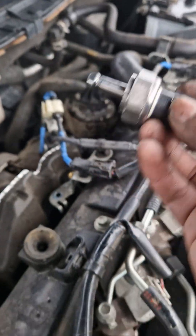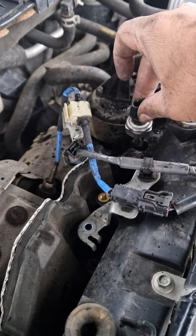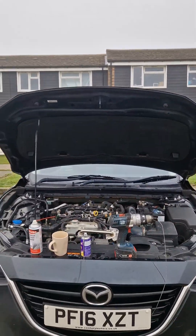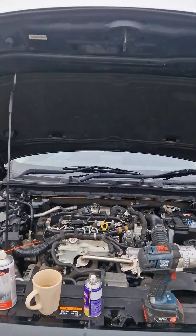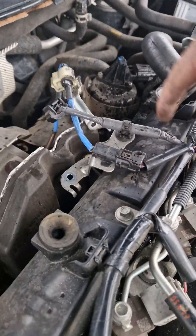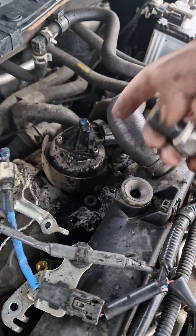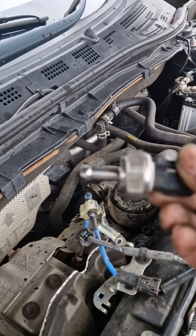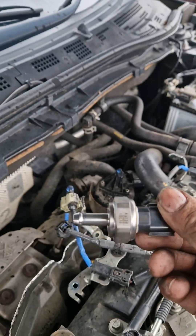This is the sensor — it sits right in there and plugs into that cable. If you go from the front of the car, it sits right behind the engine. That is the hose that the sensor connects to, and this is what the sensor looks like on a Master 3.